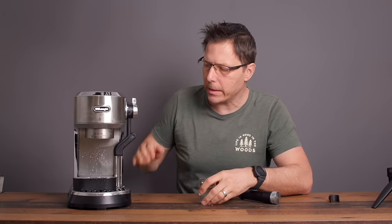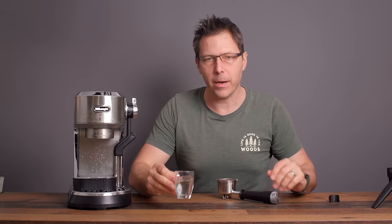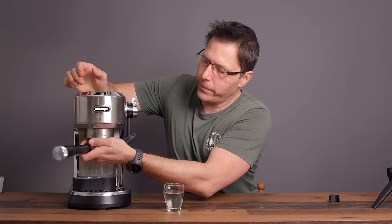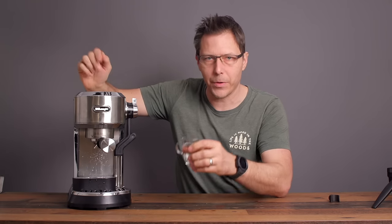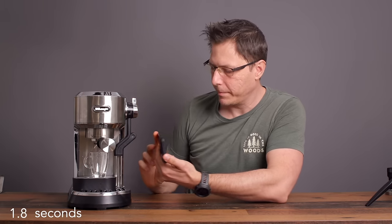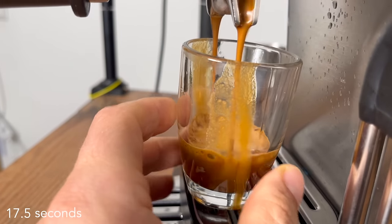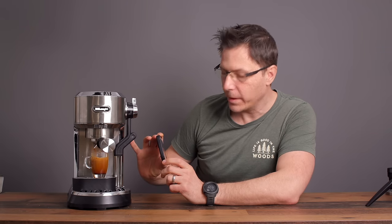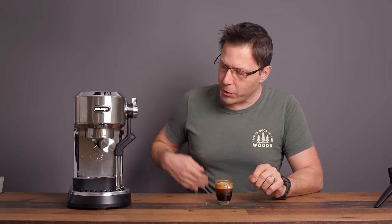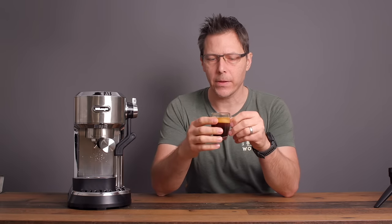You'll also notice a pre-infusion — a little bit of steam and some water to get the puck pre-infused. Let's insert the portafilter now. If you get this machine new, just know that inserting the portafilter is going to be tight the first few times, but that should go away after a couple of days. We'll go ahead and start our shot. It did stop volumetrically, so that's fine. There we got our shot.